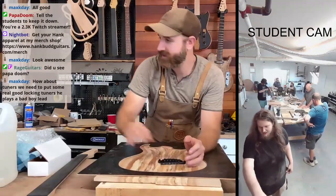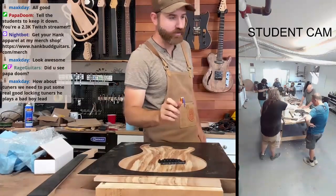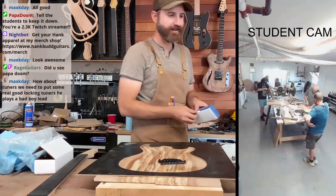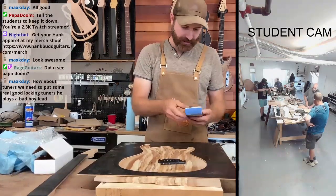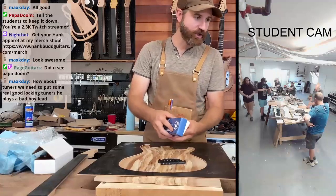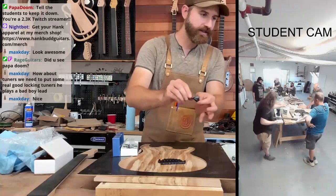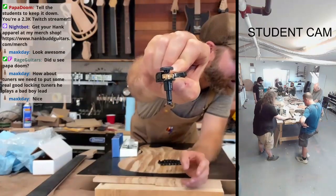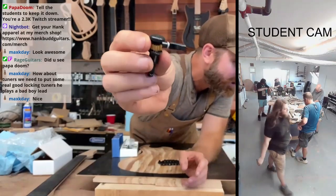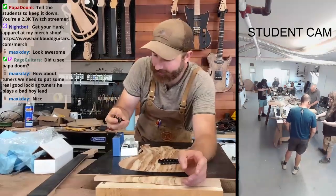Locking tuners — I have really nice Hipshot locking tuners. These are really cool, I think. Are these the black ones? Let me show you these ones, Max. I really like these ones. So these are locking tuners and they have an open gear on them — I think that just looks really cool. They have like the brass open gear, which I think will look really nice. These are considered very high-end locking tuners.